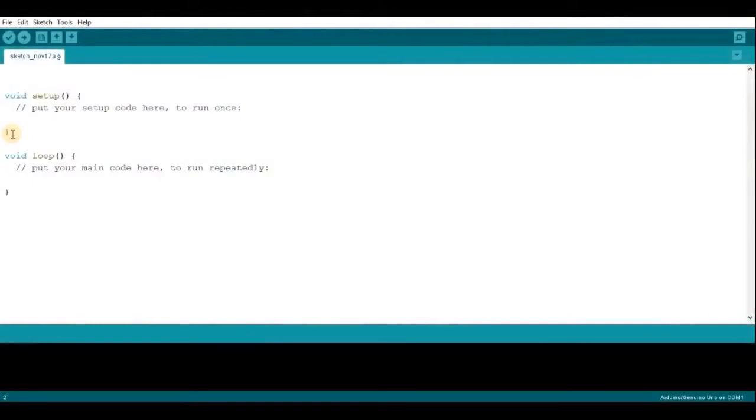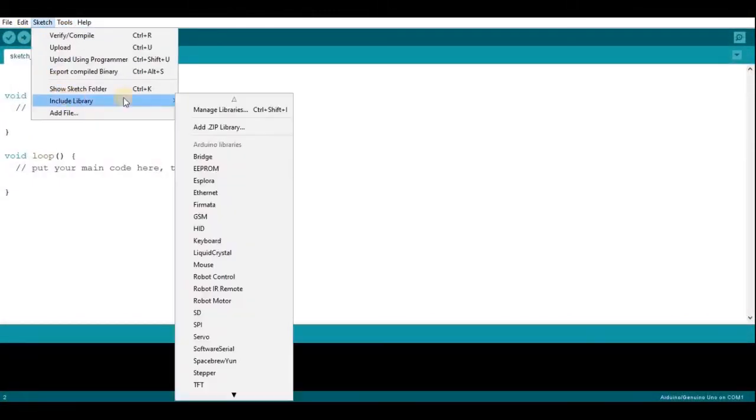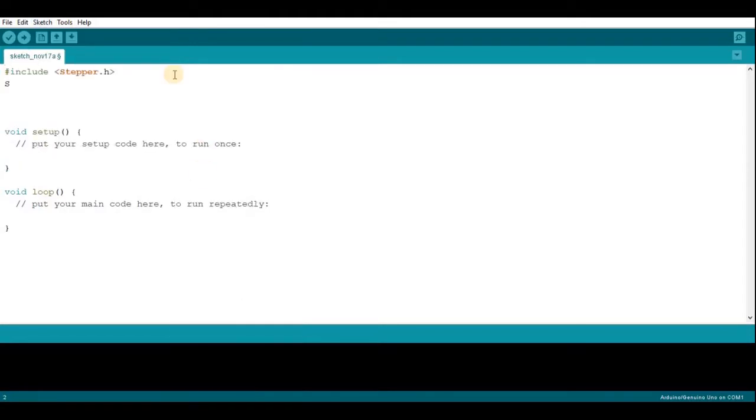So here we have the Arduino IDE open. The first thing we're going to do is import the stepper library, and then we're going to set up the stepper motor. You're going to call the library and then identify the motor — we're just going to call it mystepper. In the brackets you're going to need five numbers. The first number is how many steps for one full rotation, and for my stepper motor that's going to be 2048.